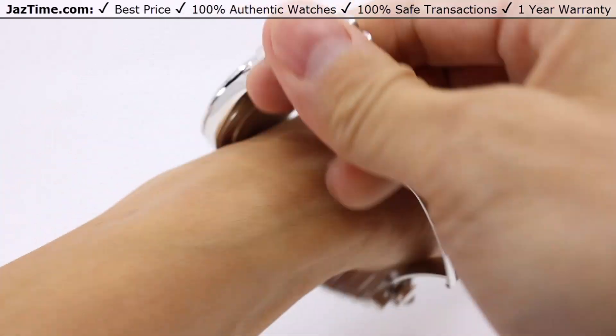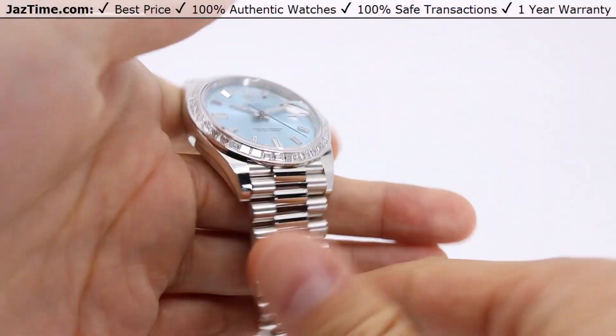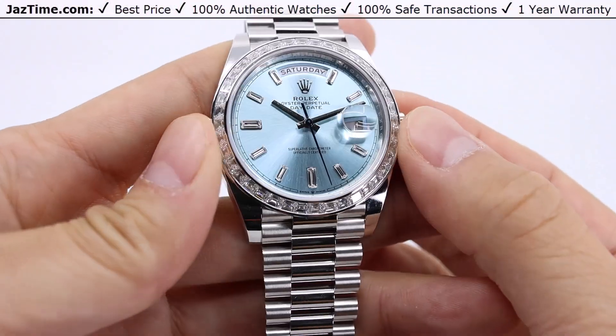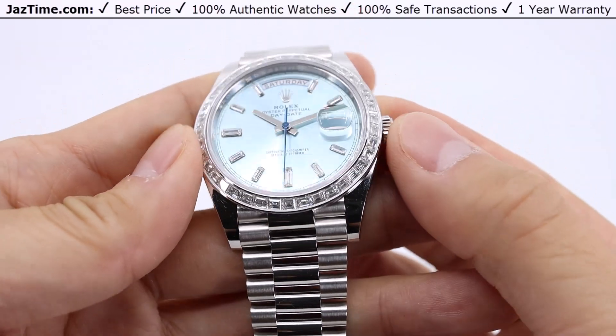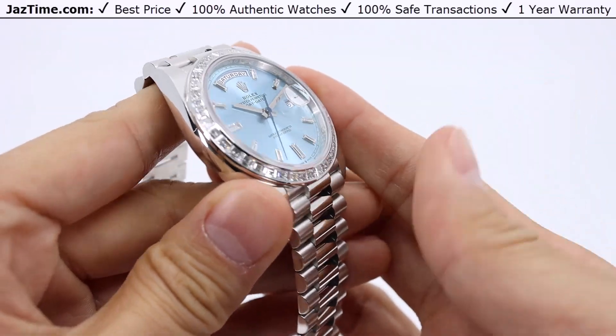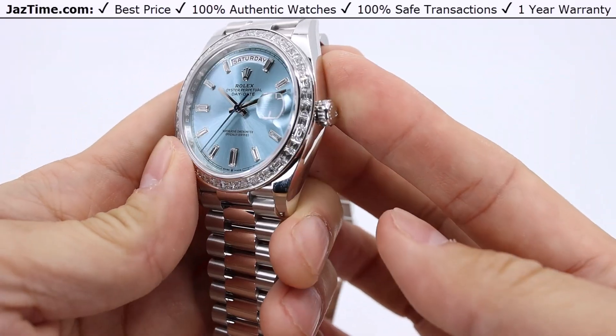Moving on to the bezel. This bezel is crafted in platinum as well, with a perfectly set baguette diamond bezel. The diamonds are angled outwards so it looks really good from more angles than just a forward-facing bezel — not just good from the front.